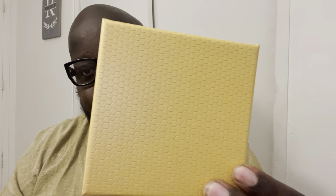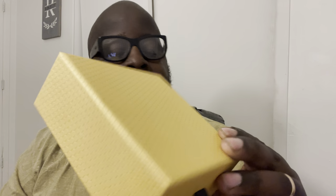Opening this up — okay, this is dope, I'm rocking with it so far. The quality of the box itself is really, really dope. It comes in like a honeycomb or octagon type of design. I like that.